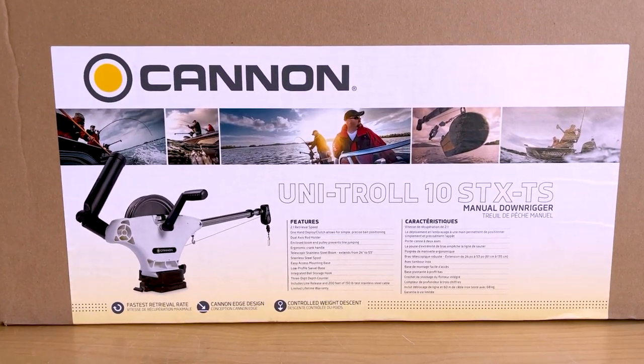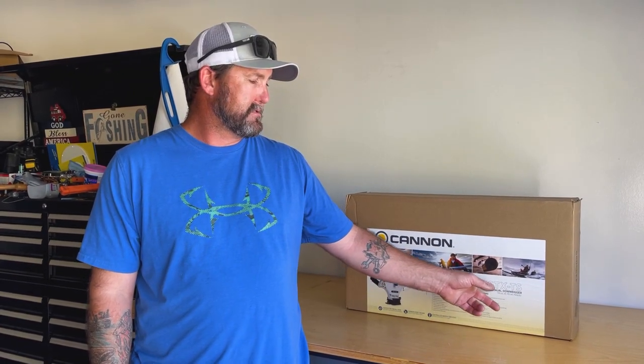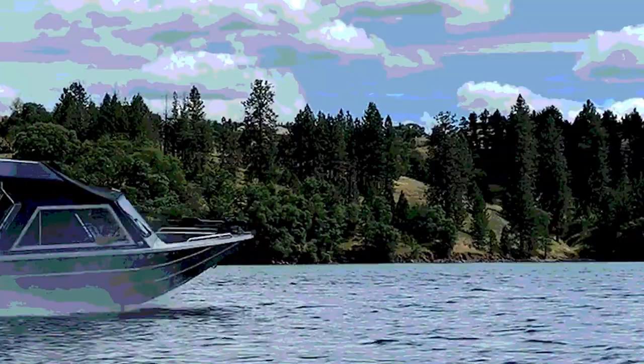Hey, welcome back to the channel. Today we're going to do a how-to. We're going to assemble this new Cannon manual downrigger — it's the Unitroll 10 STXTS. Mouthful, but it's really just a tournament series manual crank downrigger with a stainless steel spool. We're going to go over how to put one of these together. At the very end where you put the wire through the terminal tackle and crimp it down — that's the trickiest part — so stay tuned.